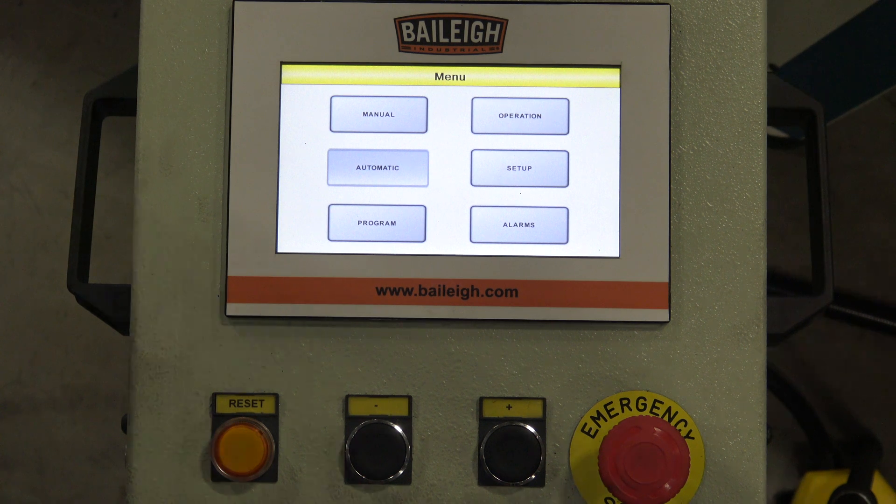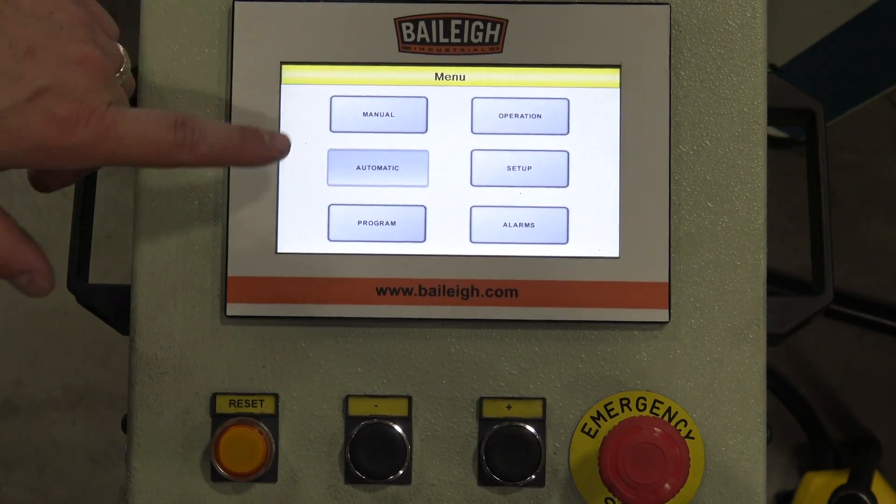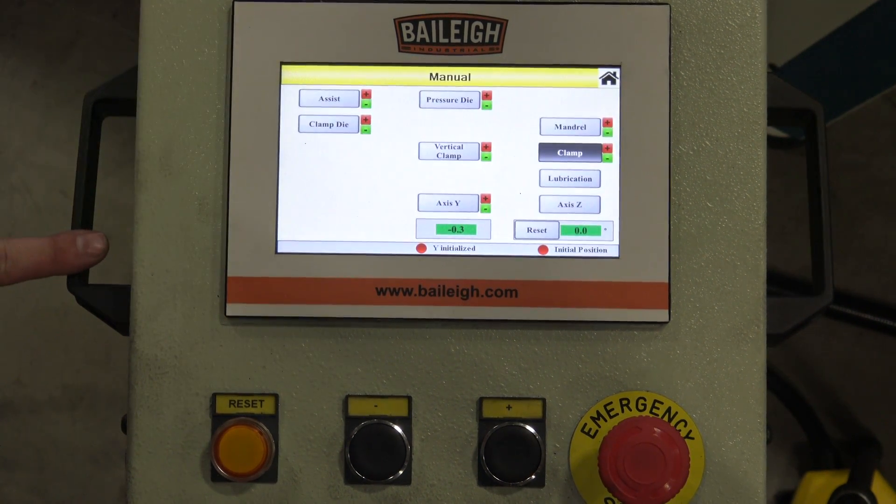On the controller here you'll see the main screen. The first function we're going to check out is manual mode. To get there, we just touch the manual mode button, which takes us to the manual screen. The first thing we're going to do in the manual screen is advance our mandrel.